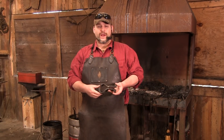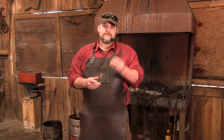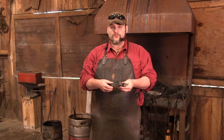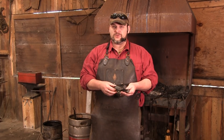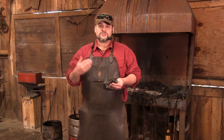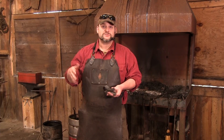Hello everybody and welcome to Purgatory Ironworks. I'm your host Trenton Ty, and today we're going to revisit a video we did a little bit earlier. In the former video we made ourselves a traditional rivet header, and even for me it was a pain in the rear end. Today I'm going to show you the steps I would go through as a professional to make this tool.